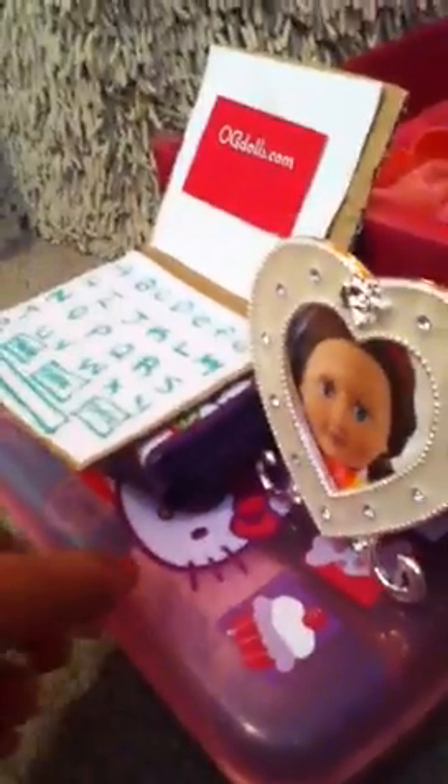I put hankies in there. And her toothbrush — I actually have the slumber party set from the OG, so I put that in there. Her laptop. A wallet that's actually mine that I just put there. And then a photograph of her that I cut out and put in there. Really cute.